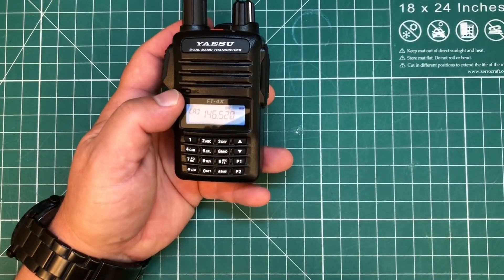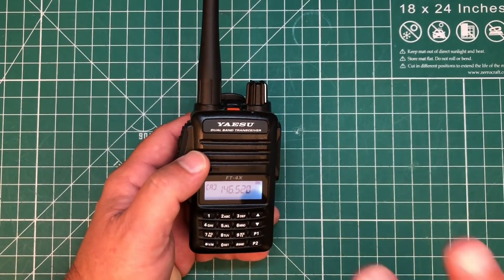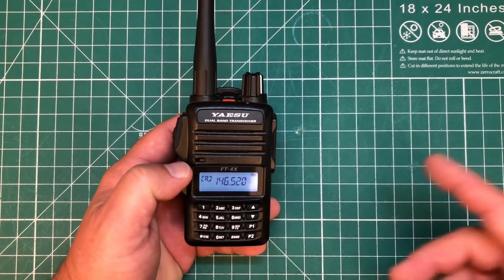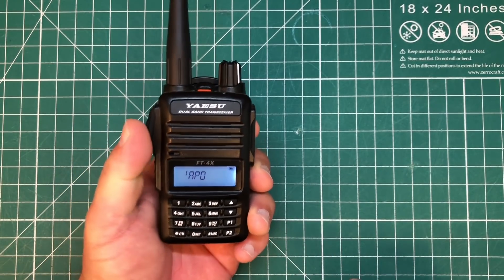Now let's dive into the menus and I'll show you some of the capabilities of this radio. Anyone with a Baofeng should feel relatively at home with this radio. Where the Baofeng has a menu button, here we're going to use this side button and long press it — that's how we get into the menu.